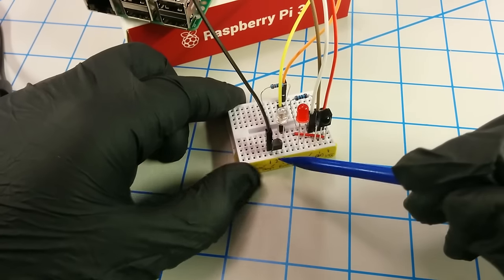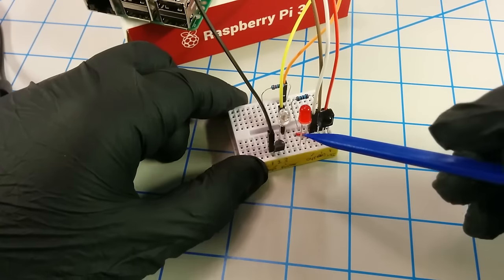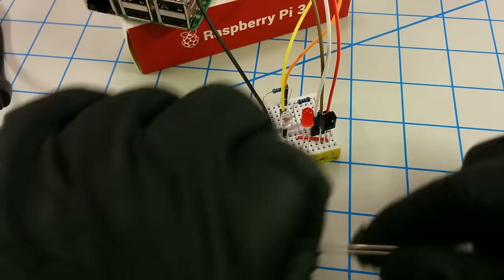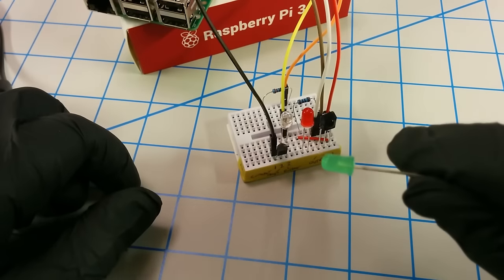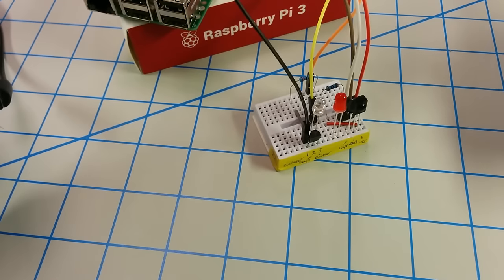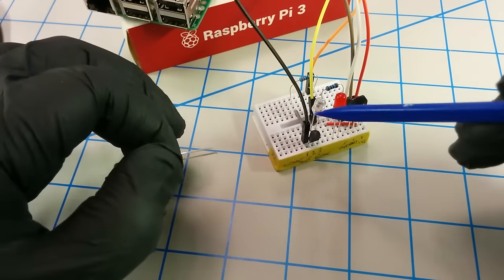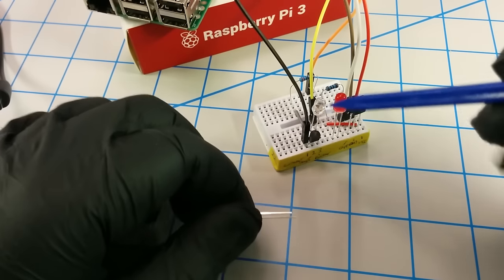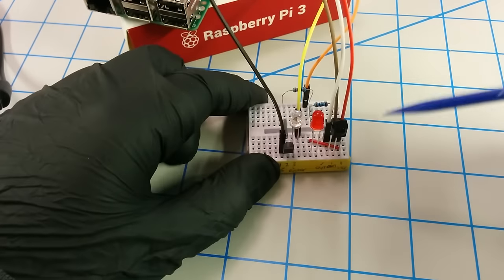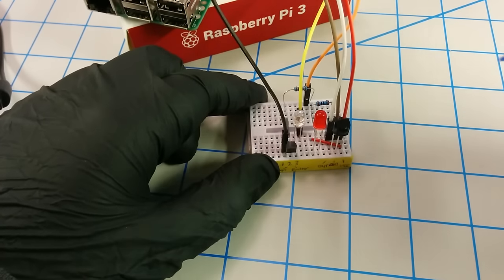One way to test the output to see if it's working — since we don't have visual feedback like we do on the IR receiver — is to switch this out with a regular LED. If you have one of these normal LEDs, you can swap out the infrared LED and run a basic Python script to make GPIO 22 blink, and that way you'd know your circuit logic is good. That's pretty much all that goes into wiring up the IR receiver and IR blaster. Let's move on to setting it up on the Pi.